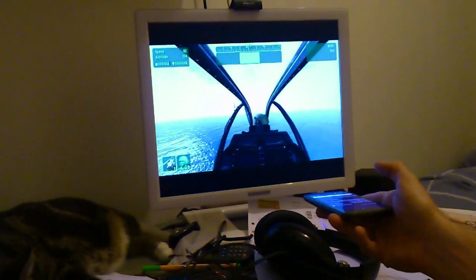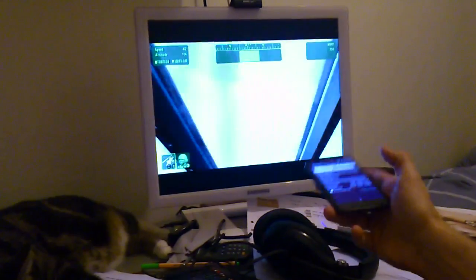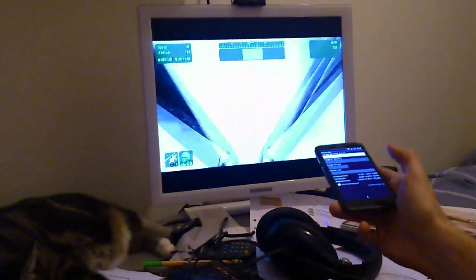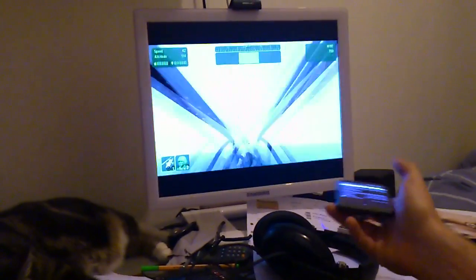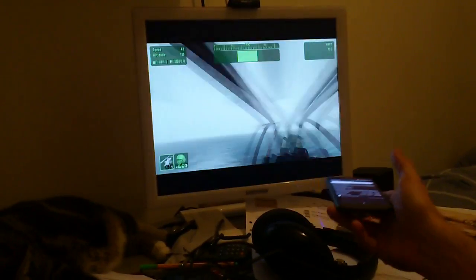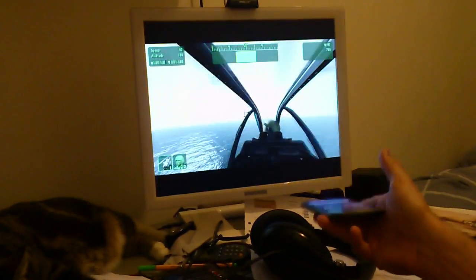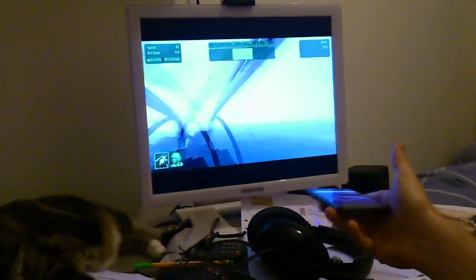But it works pretty well. There's some drift, I think, and there's also some lag, which I don't know yet where it comes from. As you can see, it's a bit laggy, but still, it's actually better than my Sparkfun IMU. So the drift is much less than from my Sparkfun.